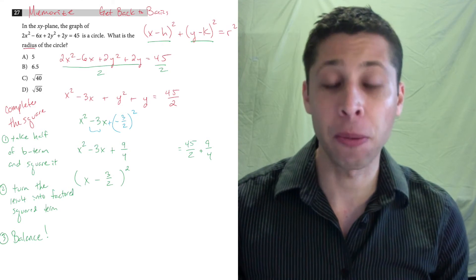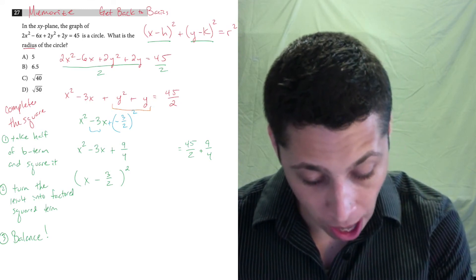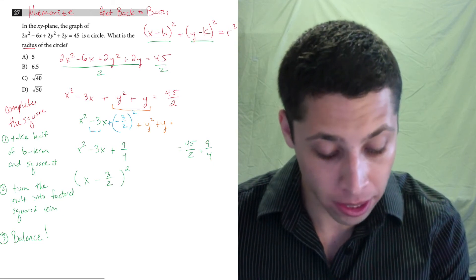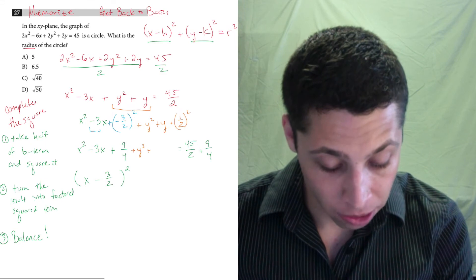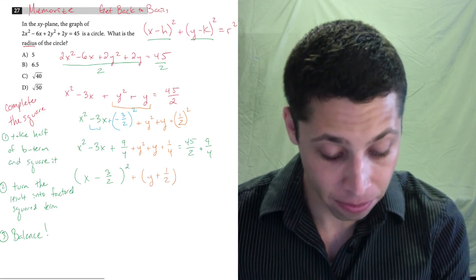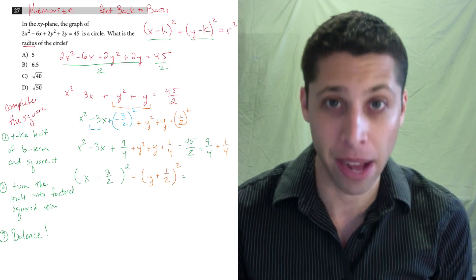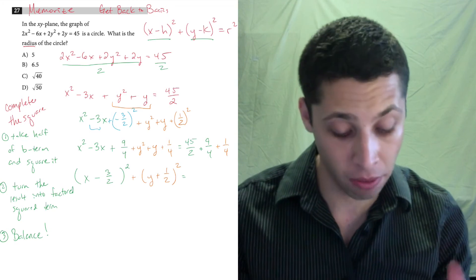Now we trust the process again for the y terms. We have y squared plus y. The b term here is 1, so half of 1 is one half, and we square it to get one fourth. We add one fourth to get y squared plus y plus one fourth, which factors into y plus one half, squared. But we added one fourth to the left side, so we must add one fourth to the right side as well for balance.